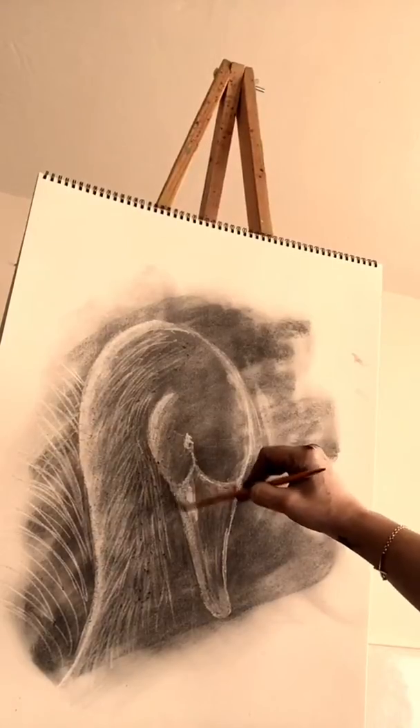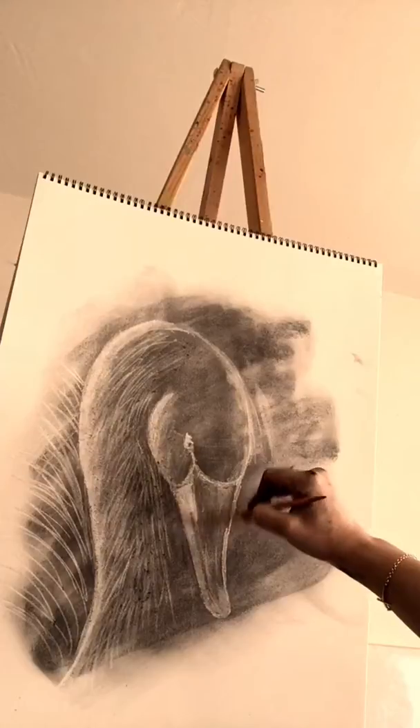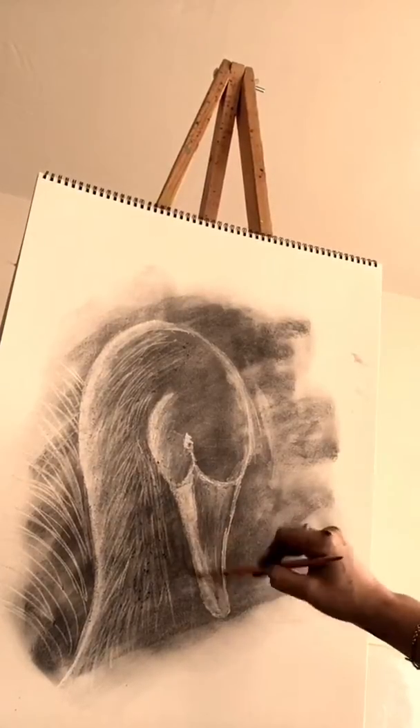I can press down really hard. I haven't been pressing down too hard, but when I do, it really makes it nice and white — it's just taking it right off. It's erasing it.